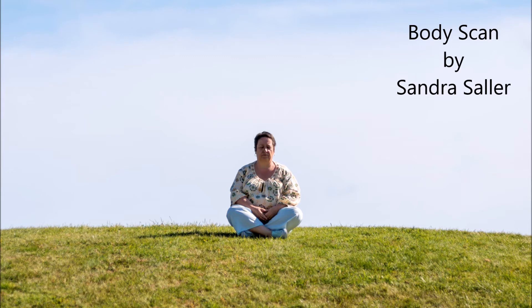Explore the lower back. Where do you feel pressure at the sacrum? Where does the lumbar spine touch the base, and where not? How wide is the lower back? Don't judge.